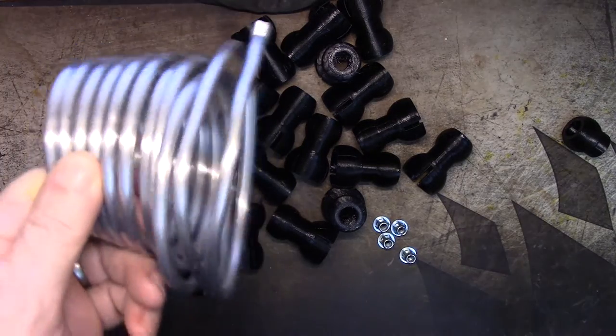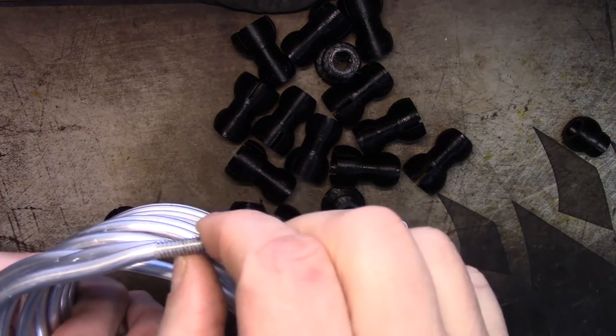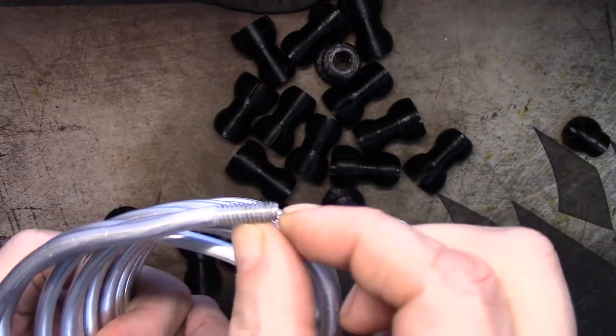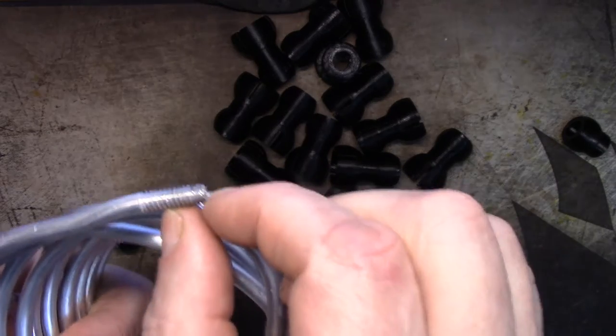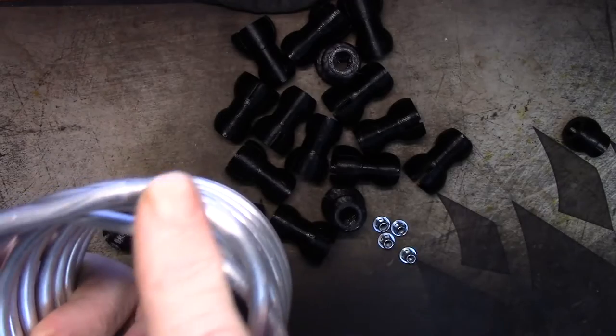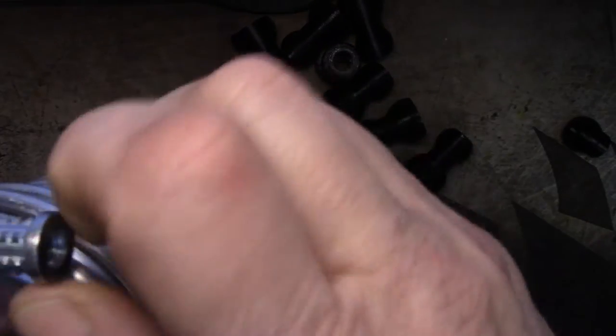I'm going to cut a length of this armature wire so that I have about 10 to 12 millimeters of thread sticking out past the end piece. You can see the threading is really nice.